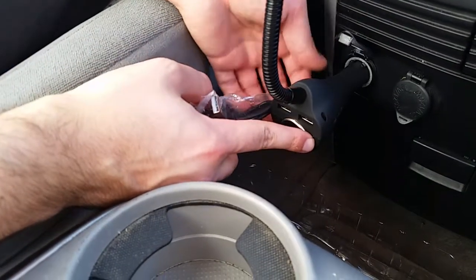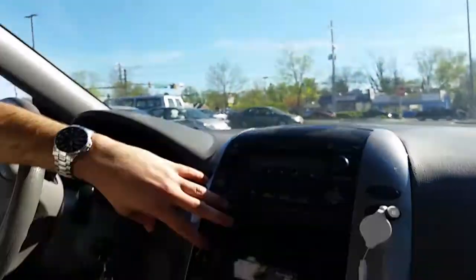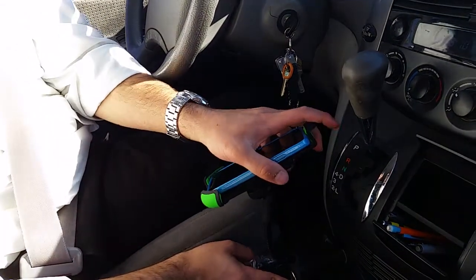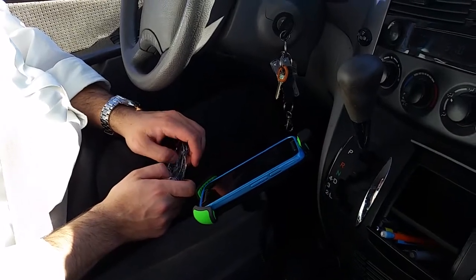All in all, pretty solid sturdy piece. I like it — it's right here next to you. Some people like it up here, some people like it by their vent, and now we have it down here as well. So those are your options. I like it, it's decent. Have a great day, thank you for watching.